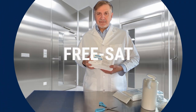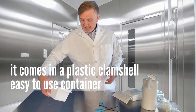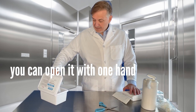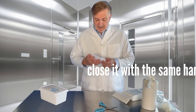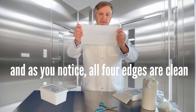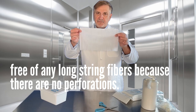High Tech Conversions has FreeSat. It comes in a plastic clamshell, easy-to-use container. You can open it with one hand, take out one wipe with one hand, and close it with that same one hand. As you notice, all four edges are clean, free of any long stringy fibers, because there are no perforations.